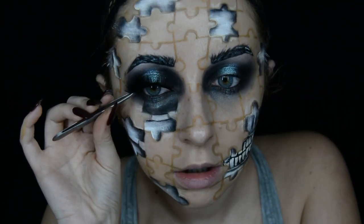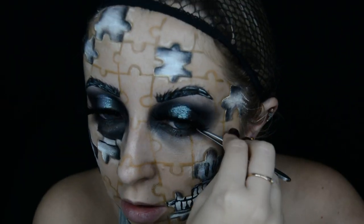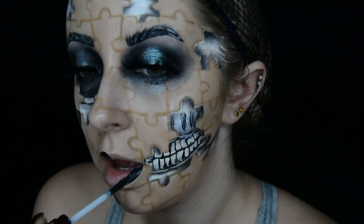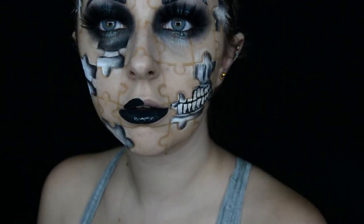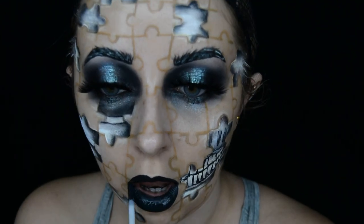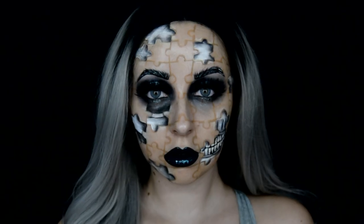Then I apply some black eyeliner to my waterline and apply these lashes. These are by London Copyright and they're in the style Soho. Then I apply a black lipstick — this is by Barry M and it is called Freak Show. And then I put my wig on and we are done.